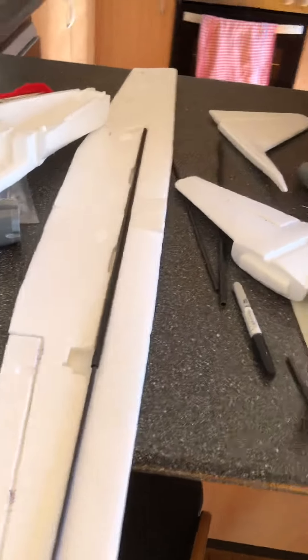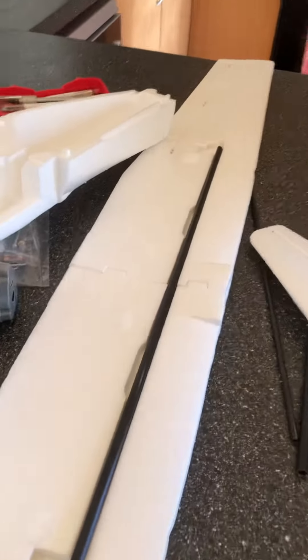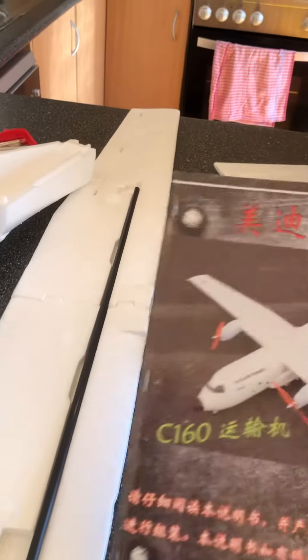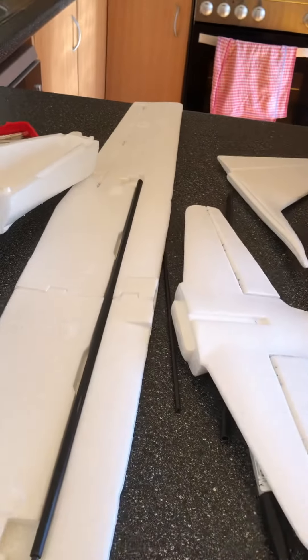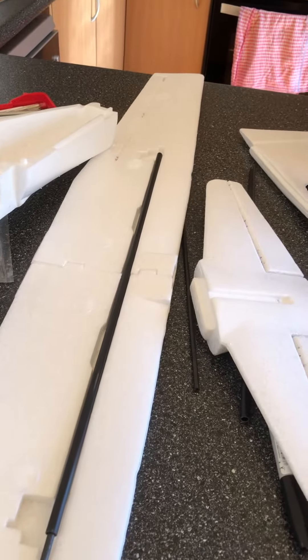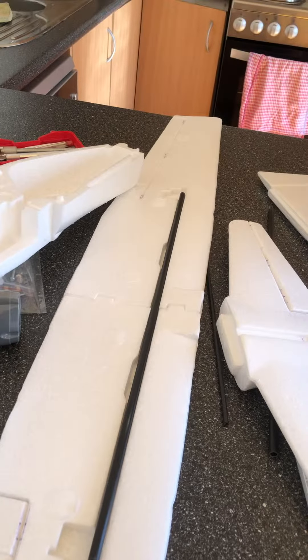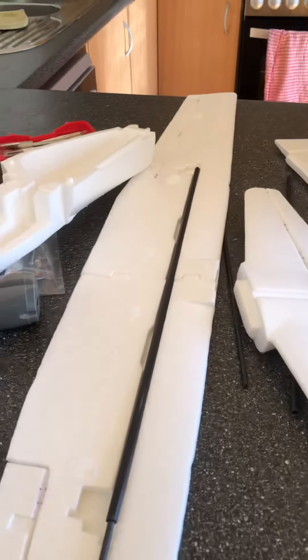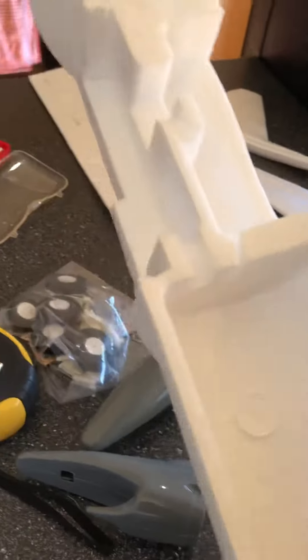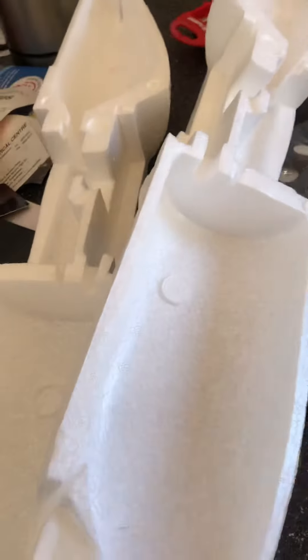Hi guys, James here. I have a product review — the Banggood C-160. The thing is with this plane, it comes in a box basically stuffed in there — very poor quality packing. The actual model itself, the airframe's EPO foam, is good, but there have been a few problems. Initially when we first inspected it, there's no battery tray.